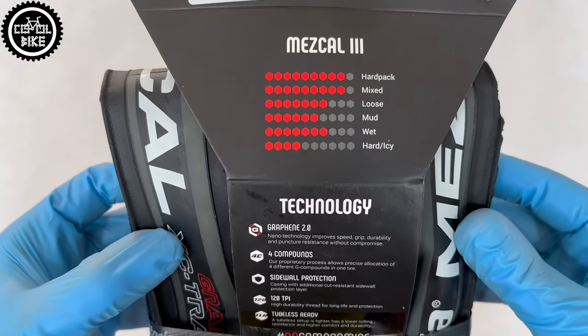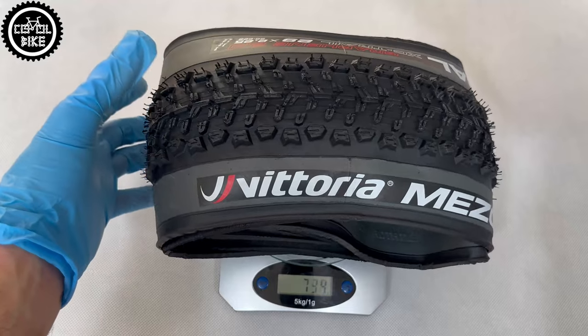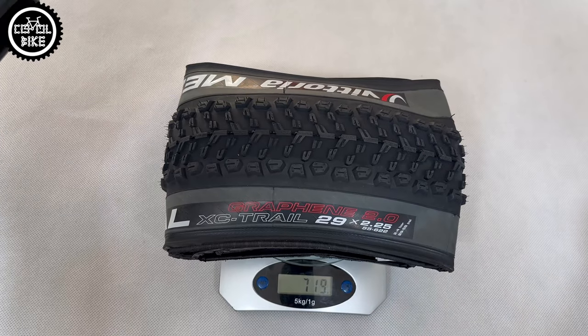The more expensive types have a four-component mixture of rubber which, according to Vittoria, helps increase grip, strength and reduce weight. The TNTs are claimed to weigh 725 grams and in fact they are even lighter, so for a reinforced tire that's not bad.